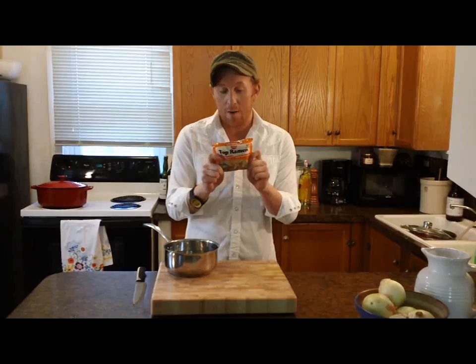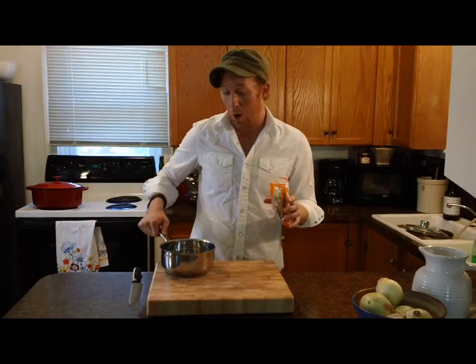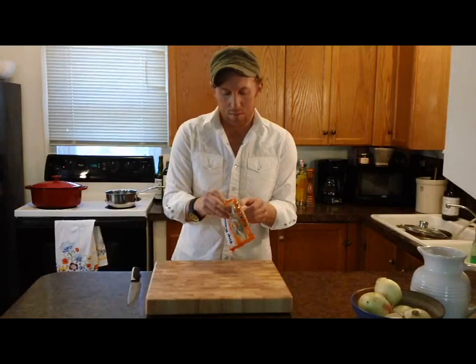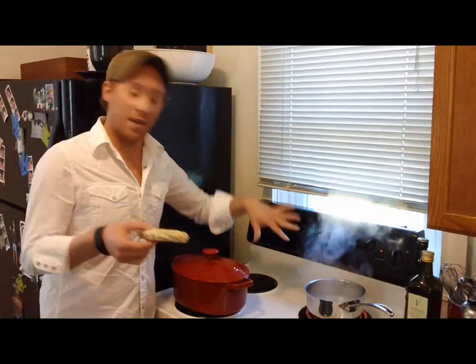While my soup and pork is cooking, it's time to get my noodles ready. You see this cheap pack of ramen that you usually find in the store? The noodles actually are comparable to any noodle you're going to find in a specialty Japanese market. So I'm going to boil a low saucepan full of water, take out my noodles from this package, and just use those. This flavor packet right here — throw it away. My water is boiling, so I'm going to stick the noodles in and cook them for about four minutes.